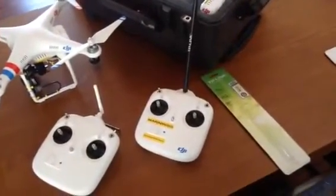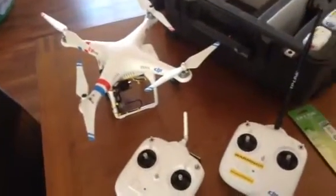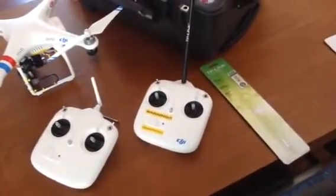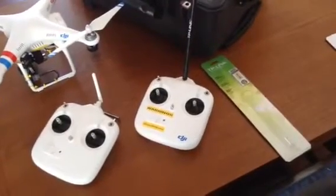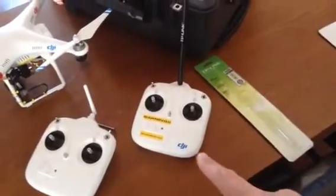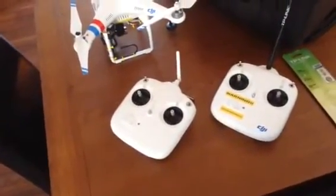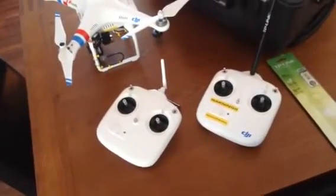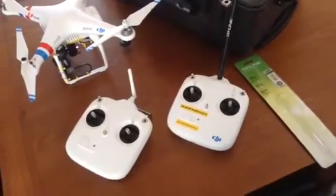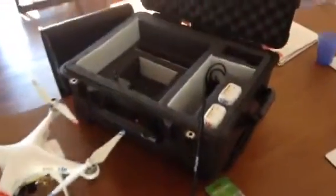Even if it does eventually accidentally fry, I've got a spare transmitter which I can easily do the same mod to. I also have a 5.8GHz signal amplifier booster on its way, which I'll attach to the back of this transmitter. This is my Frankenstein transmitter — the one I make all the mods to — and I'll keep the other one as the stock standard TX, so if something goes wrong I can revert back and bind it to the Phantom very easily.